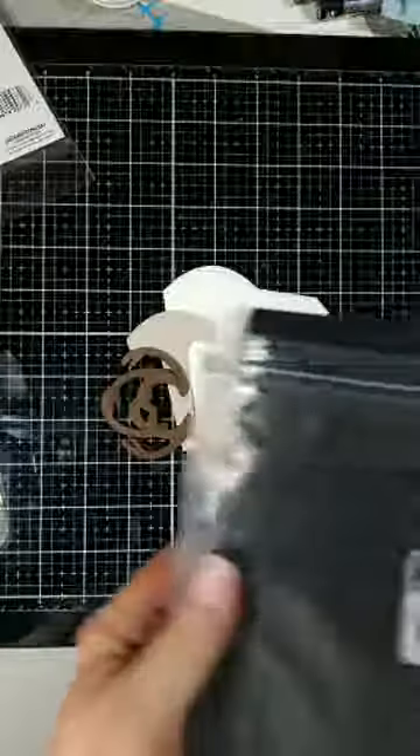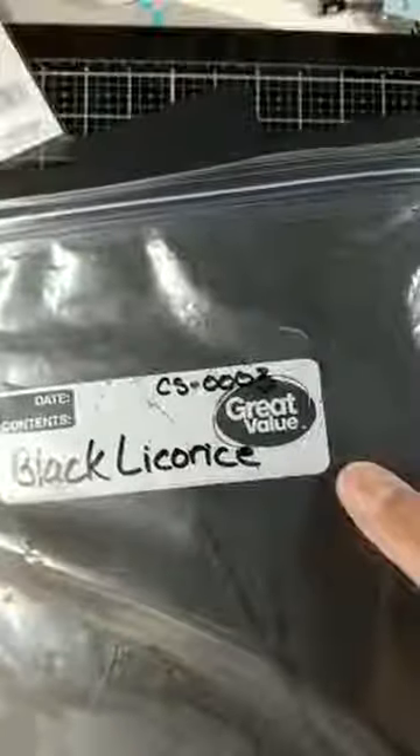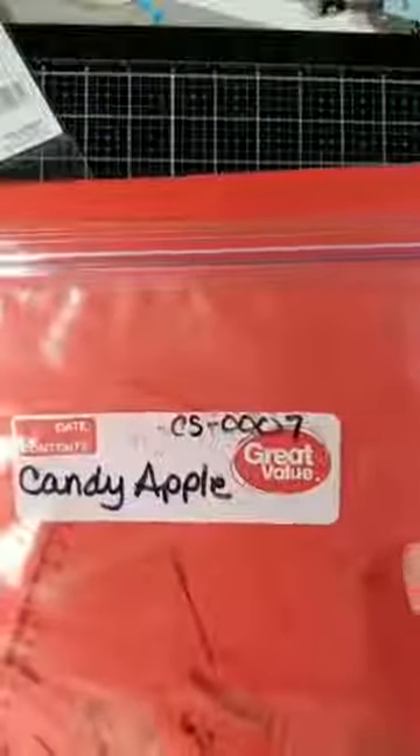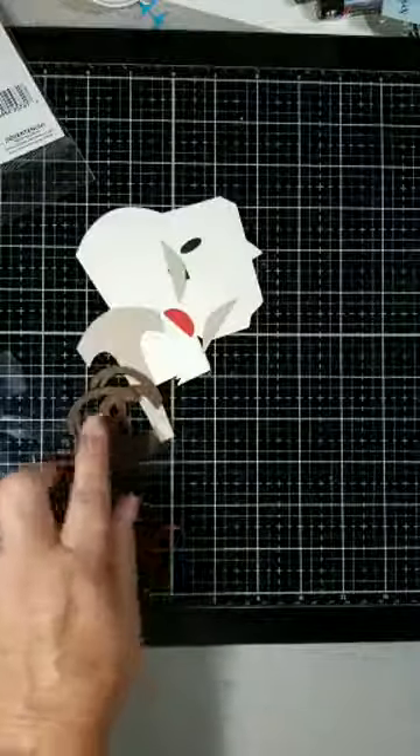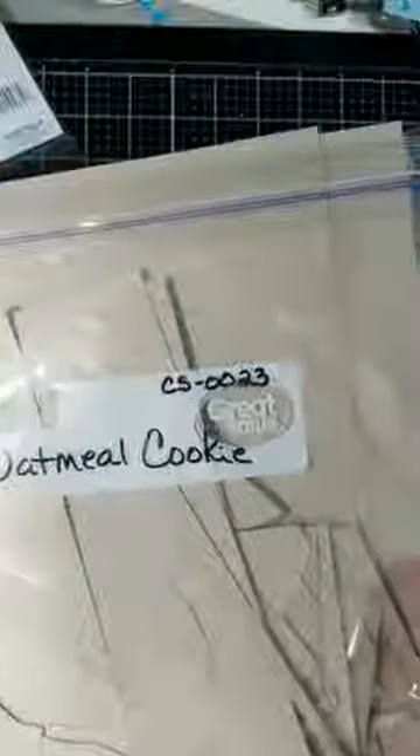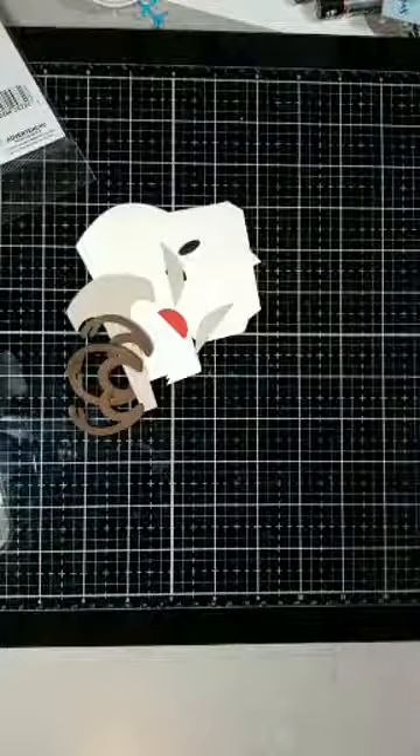I'll grab my colors. I've never made this before — this is a first. I'm using Buttercream, CS-0006, for the base. Black Licorice for the eyes, CS-0003. See that little nose? This looks like Rudolph. I'll use Candy Apple for the nose, CS-0007. For the antlers, CS-0013. And for the ears and the nose area, CS-0023 Oatmeal Cookie.